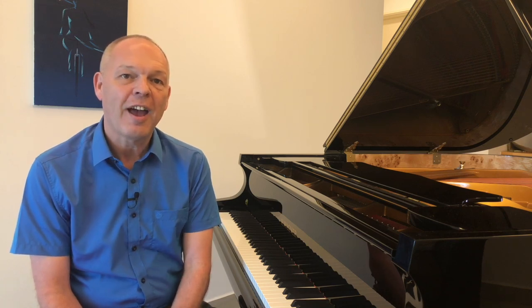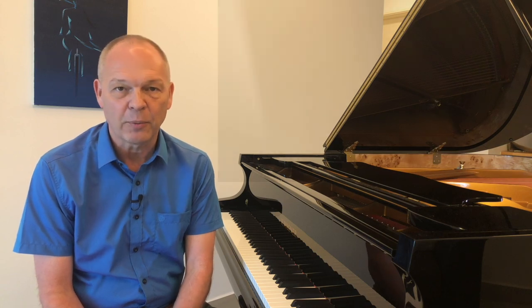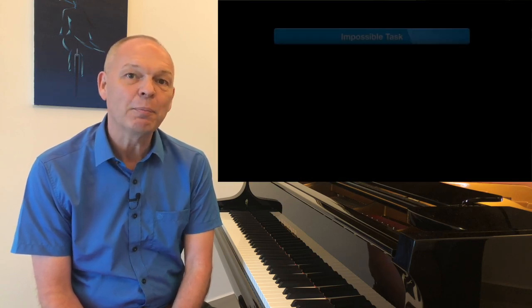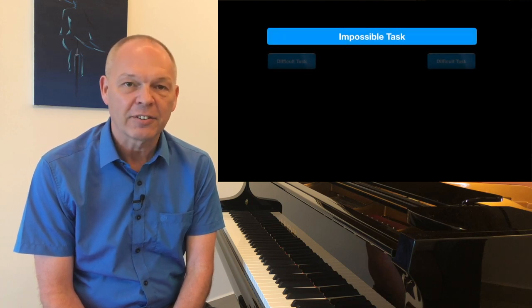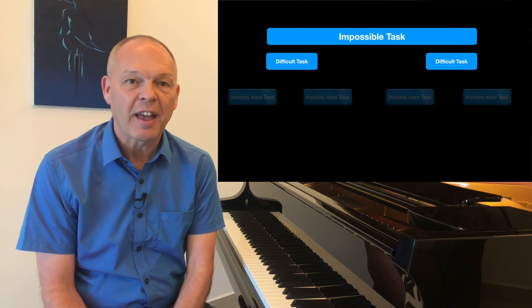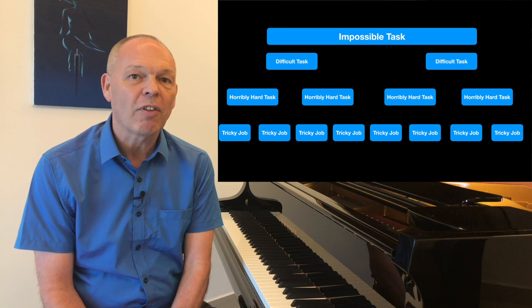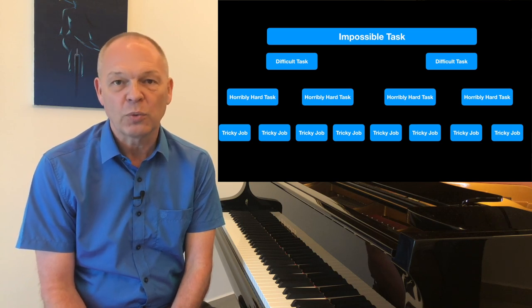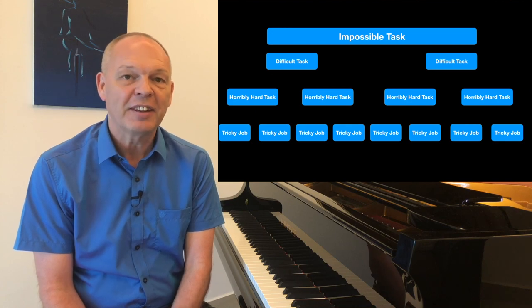Today I'd like to share an idea of how we can approach an impossible task on the piano by simply chopping it down into difficult tasks and then breaking each of these difficult tasks into horribly hard tasks, and then each of the horribly hard tasks into a series of tricky jobs. I'm sure you get the idea. If you're sitting comfortably, then let's begin.